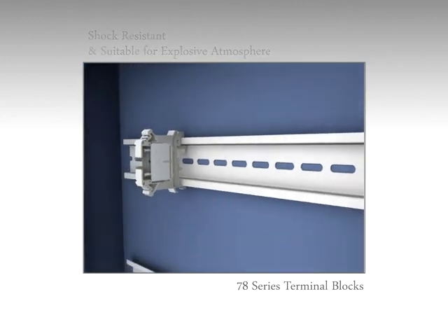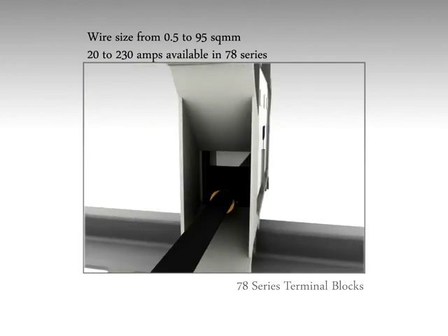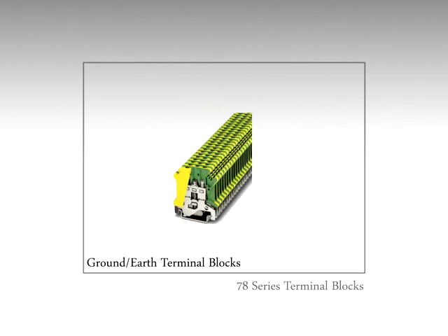for explosive atmospheres. Wire sizes from 0.5 to 95 square millimeters can be used for terminating these blocks, and current ratings from 20 to 230 amps are available. In the 78 series, Werner also has ground or earth terminal blocks and return feed-through terminal blocks.